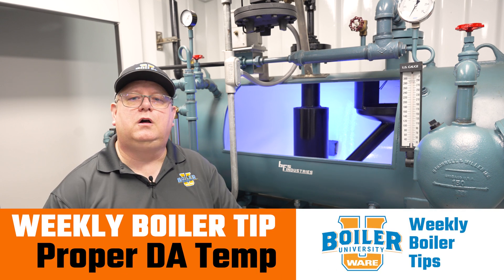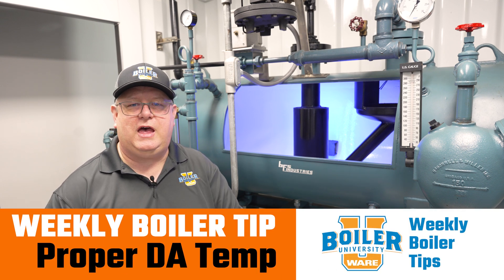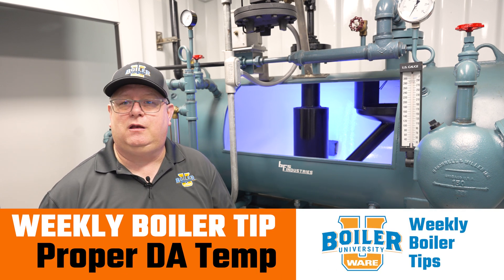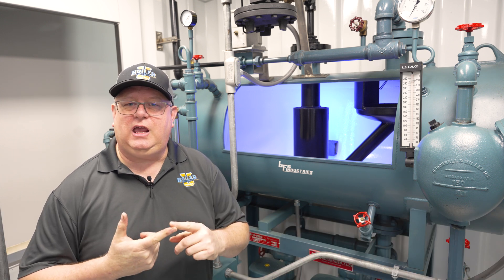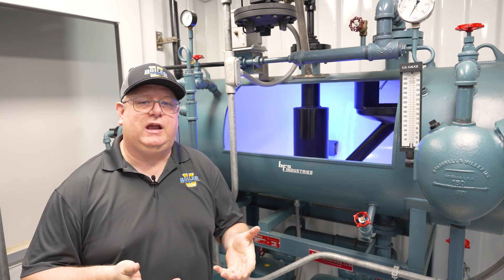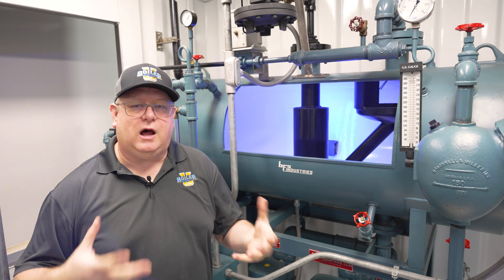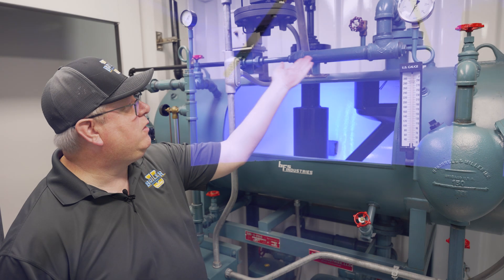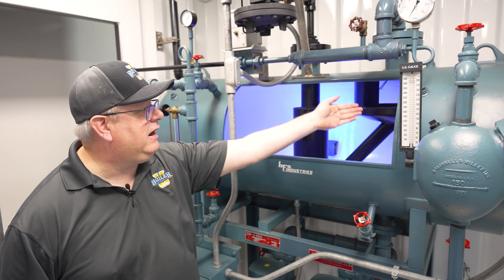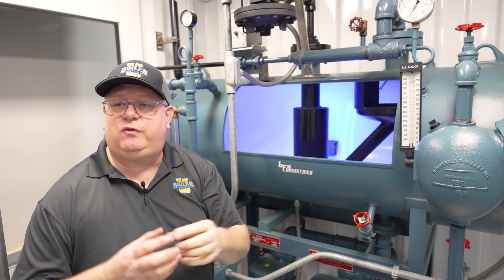On this week's Boiler Tip, we're going to look at one reason that we might not attain proper temperature on our deaerator. One of the key components of a deaerator is the spray nozzle, if it's a spray type deaerator. When our incoming water comes into the deaerator, it has to be sprayed.